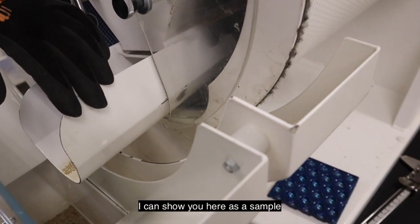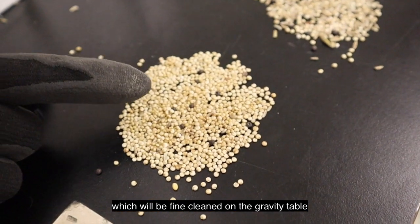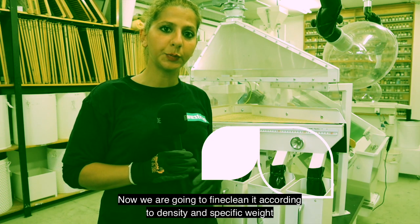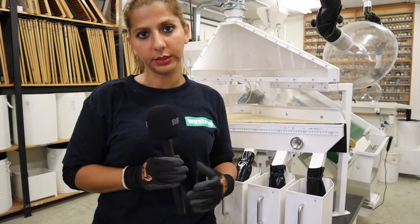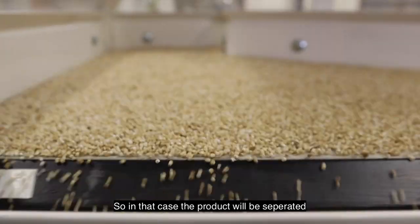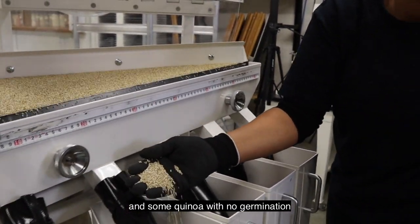I can show you here as a sample: quinoa with some other impurities coming here, which will be fine cleaned on the gravity table. Now we are going to fine clean it according to density and specific weight, because here we still have the product in the same length, same width, and same thickness, but they differ in weight. So the product could be separated from some wheat seed or light material and some quinoa with no germination.